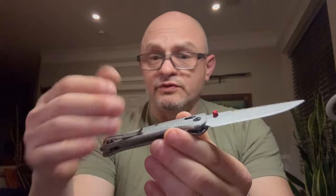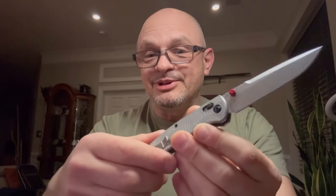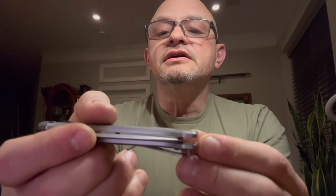But when you pay premium — this is over a $300 knife — you expect certain things to not be so blatantly disregarded. I'm eager to know how the centering is now that I've tightened it. Looking at the screen: it's bottom-biased, yeah.